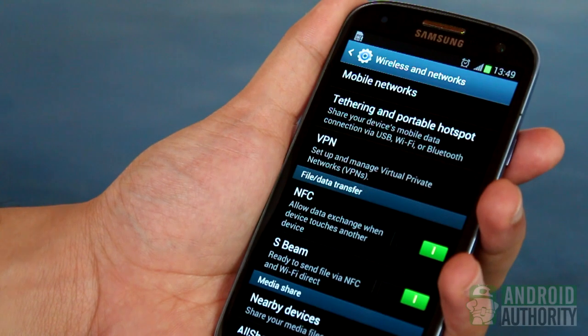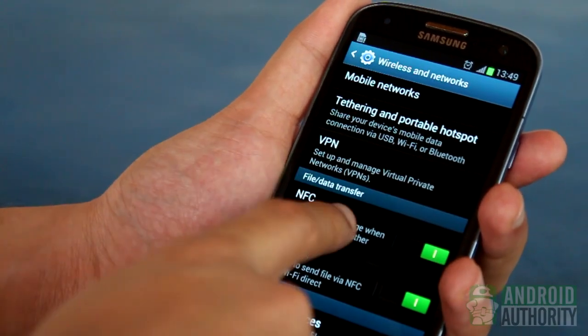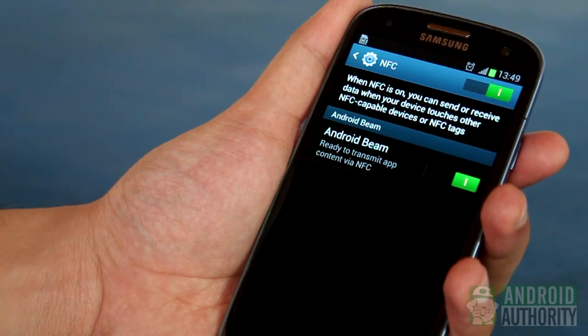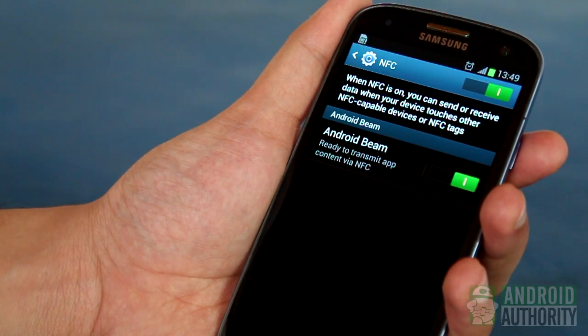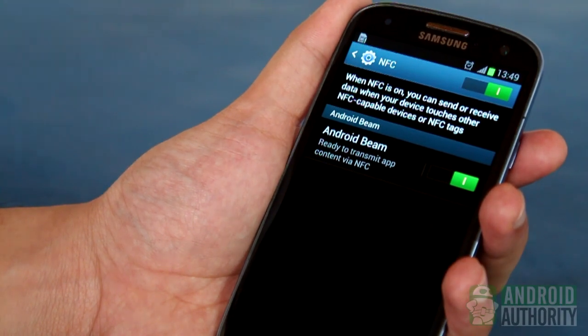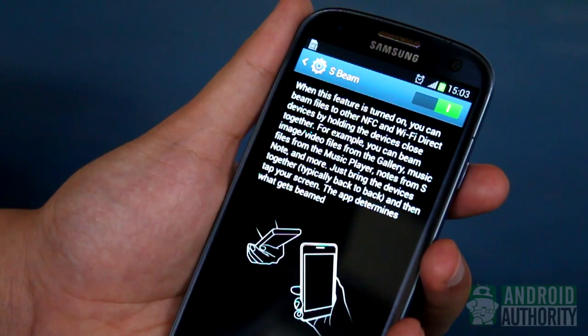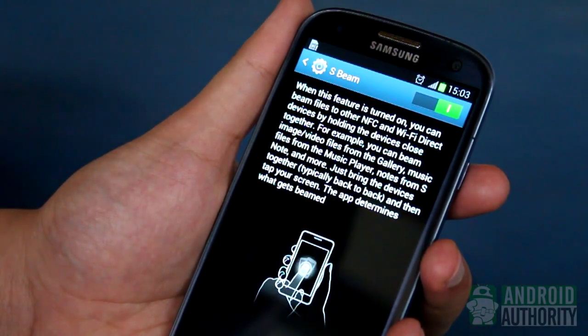In case you're wondering, Android Beam is still here. Tap on the NFC item to check whether it's active. S-Beam is not a replacement for Android Beam. Rather, it is Samsung's expanded variant of the native Android Beam functionality. Regular Android Beam handles data transfers over a Bluetooth connection, but S-Beam transfers data over a direct Wi-Fi connection, resulting in faster transfer speeds.